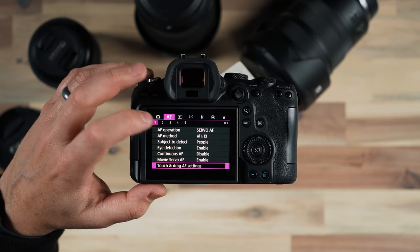There aren't many other settings I might change here. However, continuous AF is disabled by default. If you are shooting fast moving subjects continuously, you might want to enable continuous AF. As it's disabled, it's only going to try and get autofocus when you have autofocus activated.